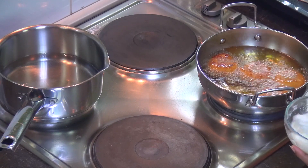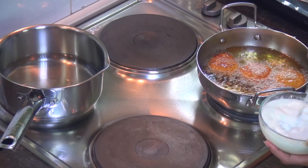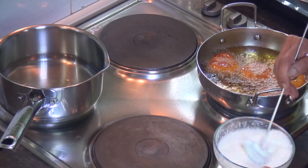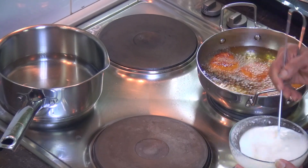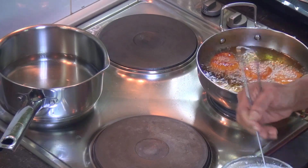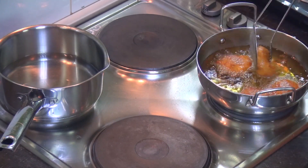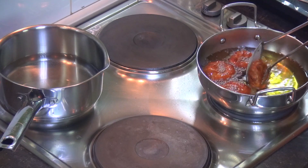Meanwhile, let's prepare the curd. Take the curd and beat it nicely so that there are no lumps — the water and curd should not be separate. It should have a smooth, paste-like texture. That will give a nice taste to the vada and add more flavor to the Dahi Vada. I'm beating it until there are no lumps. Meanwhile, our vadas are ready.